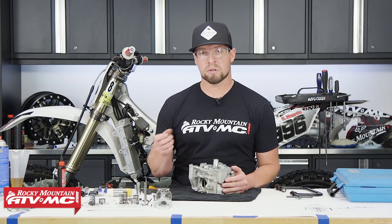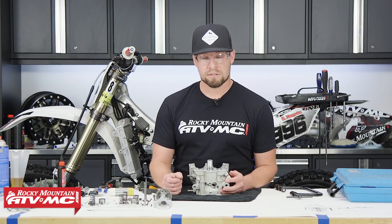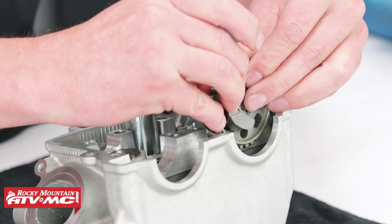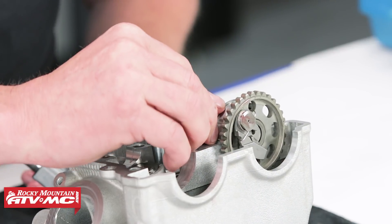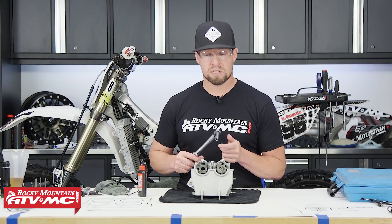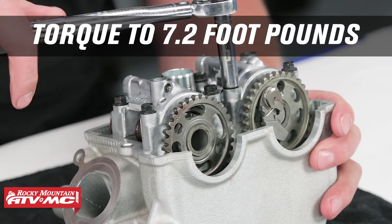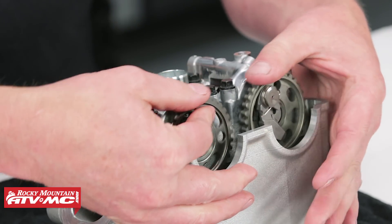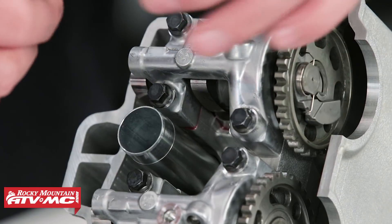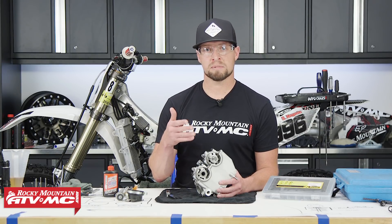Take a socket and hammer and lightly tap the bucket to seat the valve keepers. Then repeat the same process for the other three valves. Now that all valves are in, put in the cams and cam caps with a little assembly lube and the clip. Torque down the cam caps at 7.2 foot-pounds per Yamaha's procedure, and make sure they move nice and freely. Now check valve clearance with the Tusk feeler gauge. If the valve clearance is out of spec, we have a detailed video on how to shim and adjust your valves.